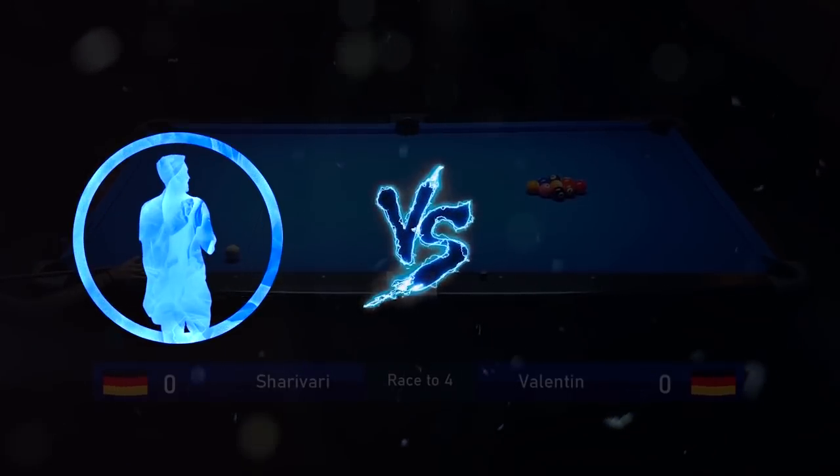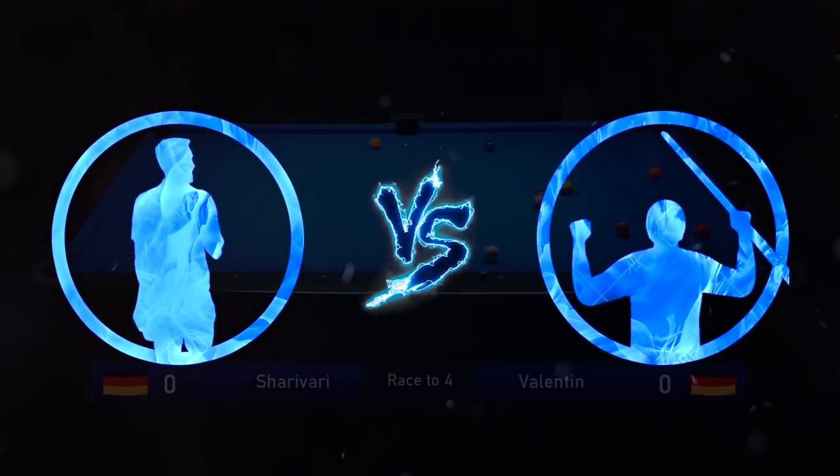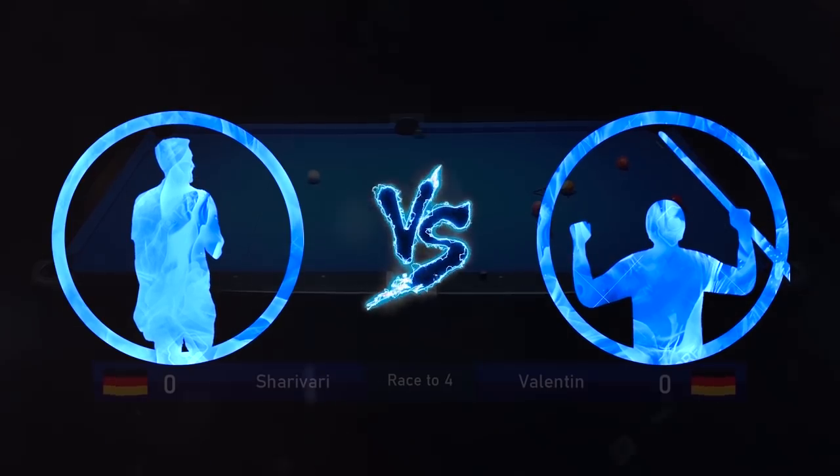Today you will see a short 9-ball match between me and one of my students, and I will also commentate on the match and explain things as usual.